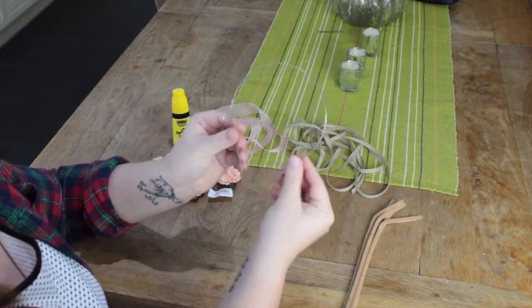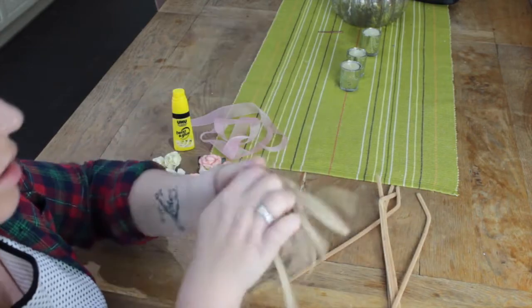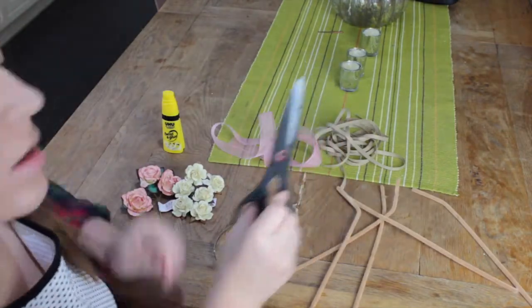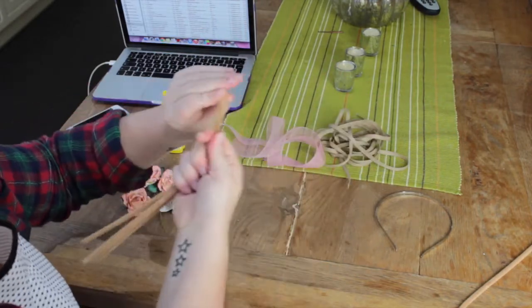The first thing you're going to need is a headband — mine is just an old one and I pulled the accessory off it. You're also going to need some pipe cleaners, some brown textured ribbon, some fake flowers, and some glue. You'll also need some scissors.